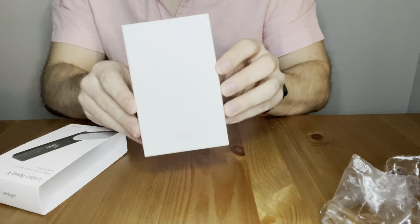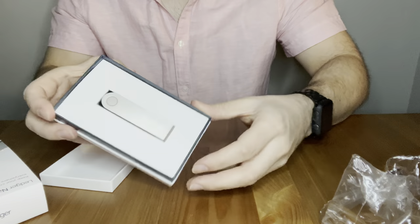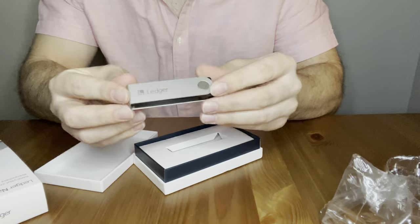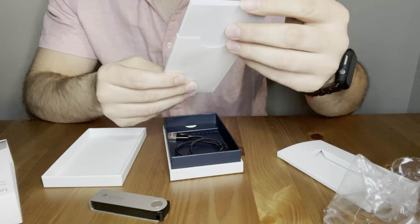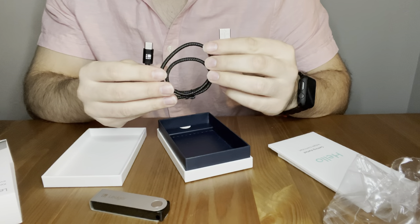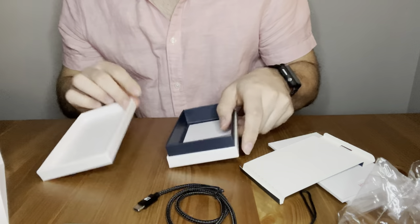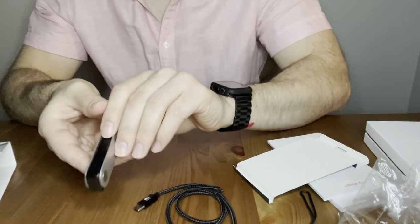So let's open this up — it slides out. You can see 'Ledger' official on the packaging. Inside there's a recovery sheet, a USB cable to plug it into the computer, and a keychain thing so you can put it on with your keys — though I'm definitely not going to do that. Store it somewhere very safe. So that's what it comes with.